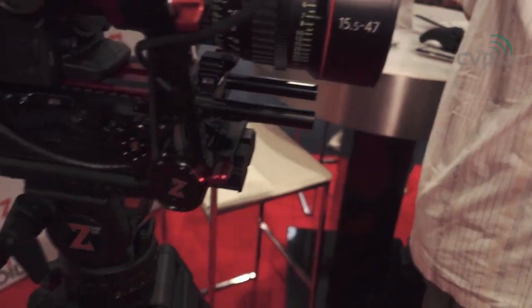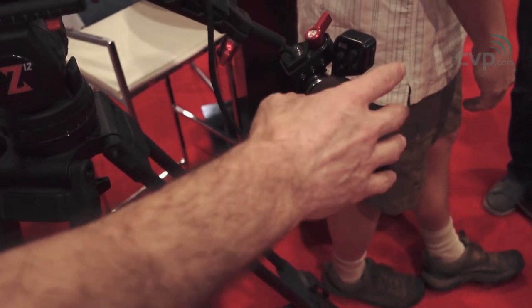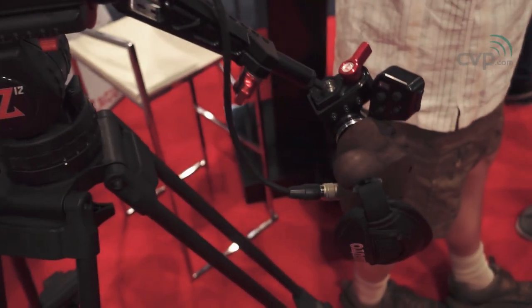Which cameras will this work with? Every camera that's got a remote input. It has Lanc connectors, so it'll work with your mirrorless cameras. The Lanc will work with your Canons and Sonys. Right now this is a prototype, obviously, but it is working with Canons and Sonys.